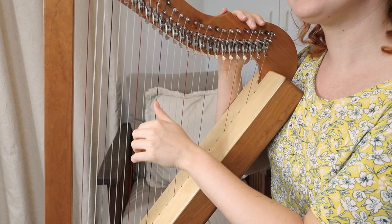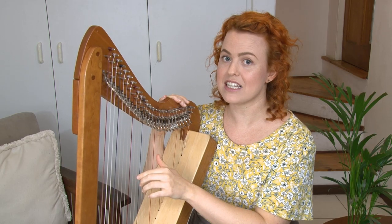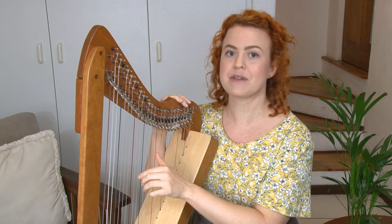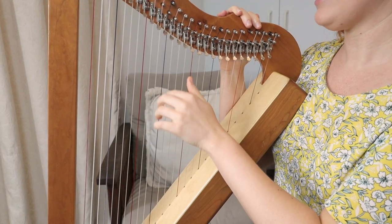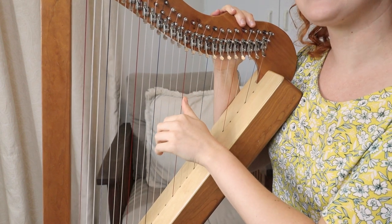And then after that is a D, and then E. Your E might sound a little different to mine as well — the A's, B's and E's might sound a little different, but that's okay as long as you're plucking the same string as me. Then you've got your blue or black one which is an F, and then a G, and then we're back to A again. And it continues all the way up the harp.